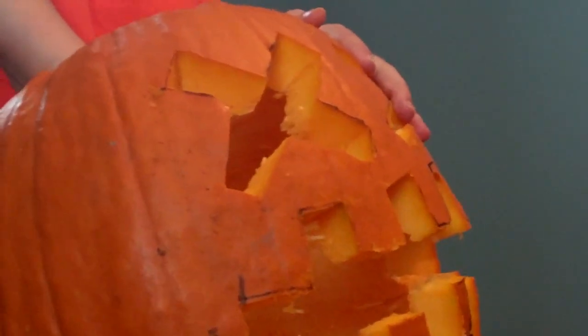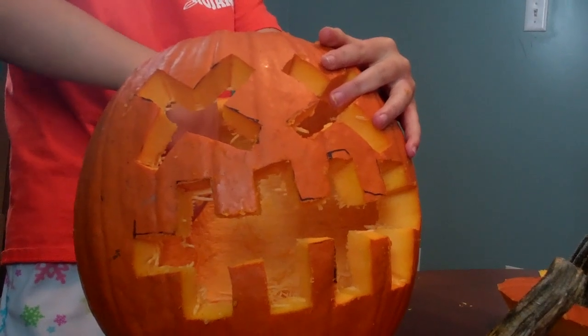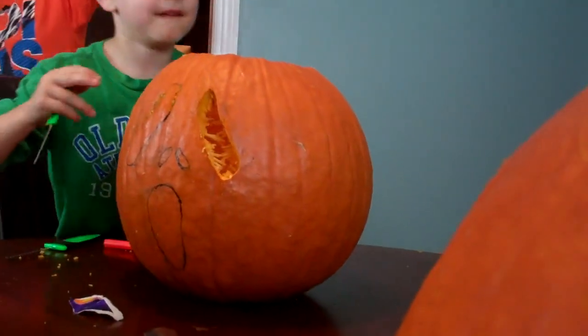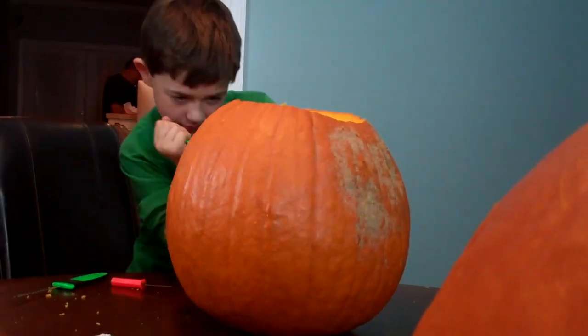Brooke, how's yours coming along? Can we see it? Oh man, that looks awesome! I don't like it at all. I like it — I think it looks good. Here it is so far. There's Ben's — he's going to do his Scream face.